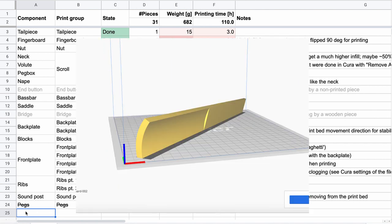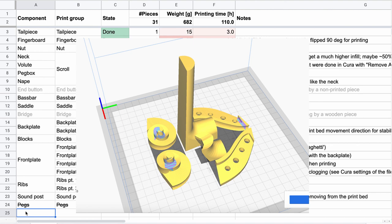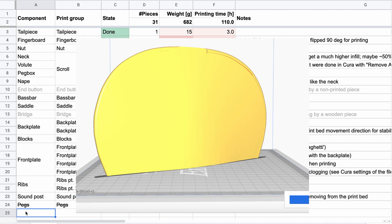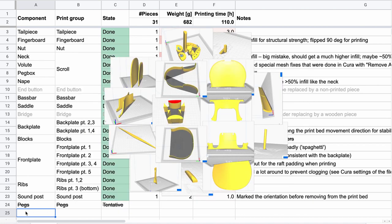The components are: the tail piece, the fingerboard, nut, neck root, pegbox, nape — all parts of the scroll group. Then the base bar, saddle, the back plate which I printed in two pieces, the blocks, front plate, ribs, and lastly the sound post. In total that's 31 printed pieces.